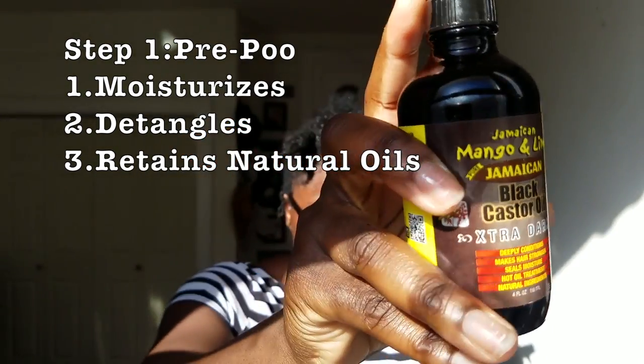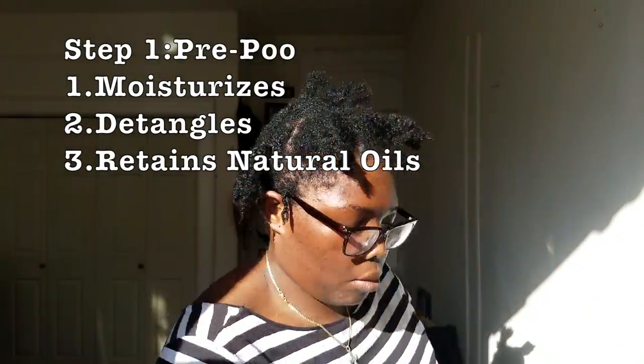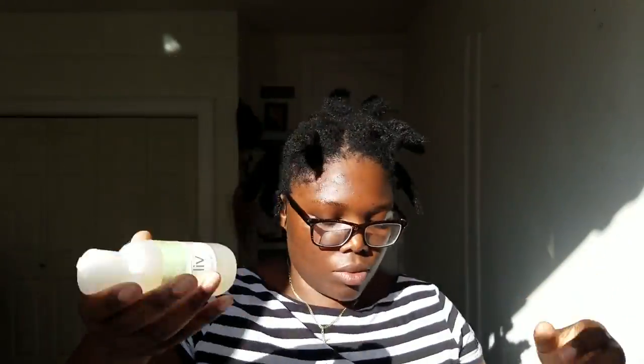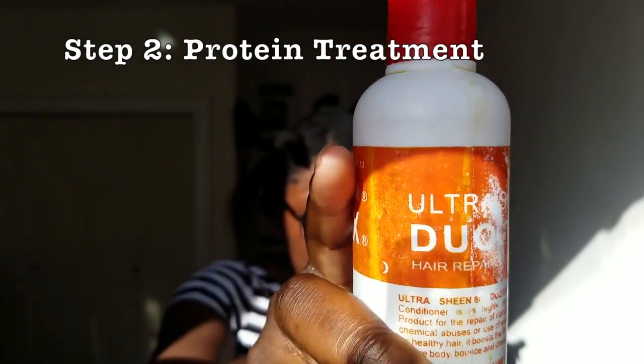I'm going to first pre-poo with apple cider vinegar, cooking oil, and Jamaican black castor oil. I put it all inside a little container, put it all over myself, and try to get all the grease and dirt out. I leave it for 20 minutes and then rinse it out.